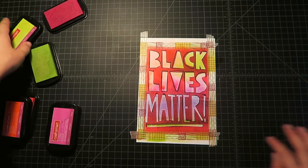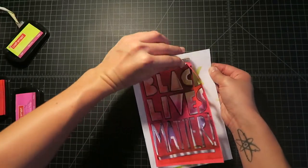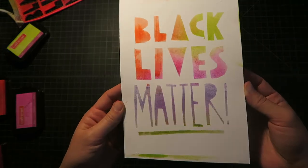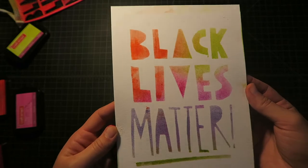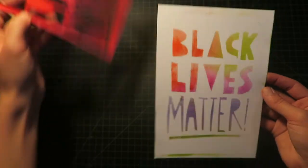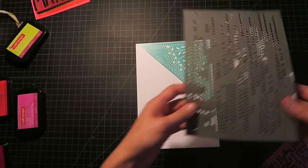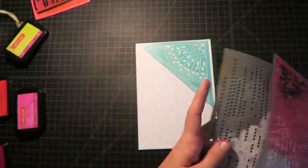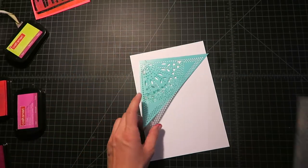Now let's peel off our stencil and see how we did. I like the way that this looks — you get sort of an airbrush texture happening when you use the ink pads. Since you have the stencil, you can make an edition and make multiples of these. This is also a technique you could do with stencils that are pre-made, that you can buy at a craft supply store. If you want to do maybe a texture in the background, that might be nice — I'm going to experiment with that.